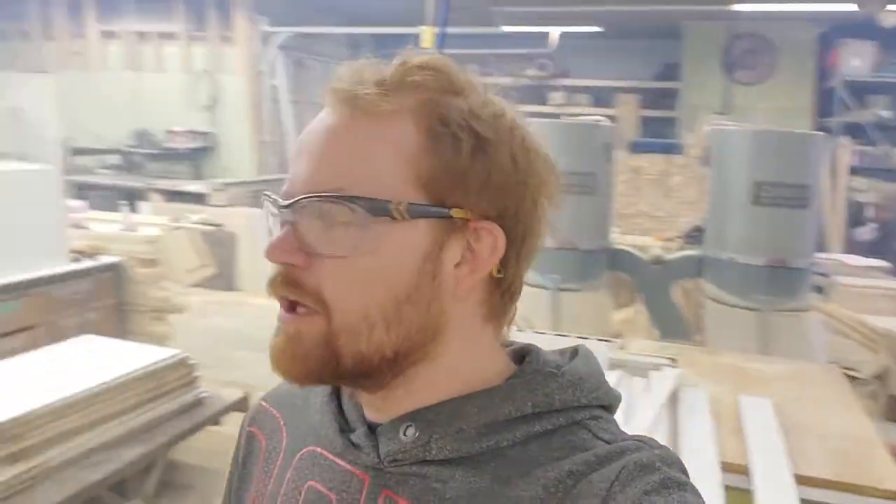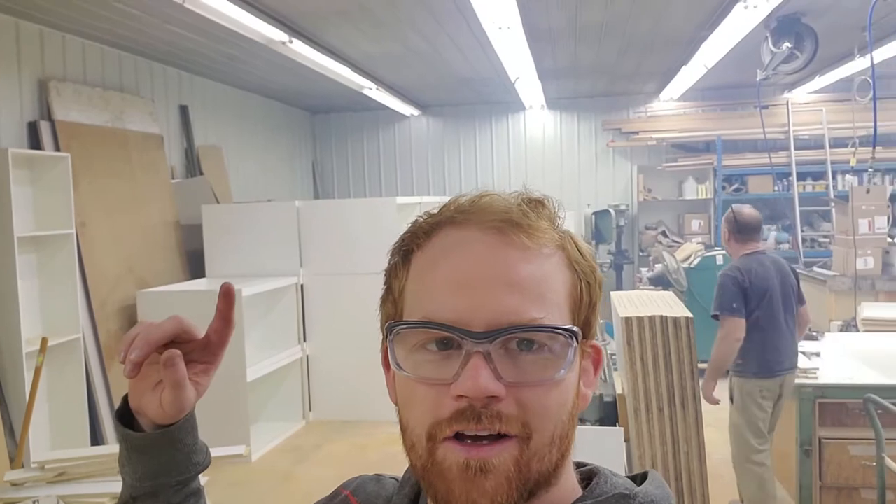Hey everyone, I'm at my dad's shop today, which is a bit full because before this whole quarantine thing started, he ordered enough material to build like a dozen kitchens and like 30 sets of stairs. How many? 20 kitchens, 30 sets of stairs.